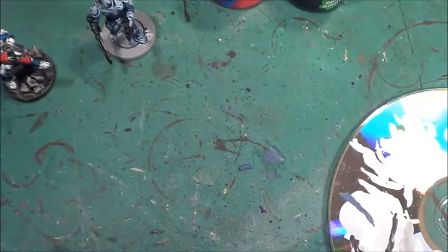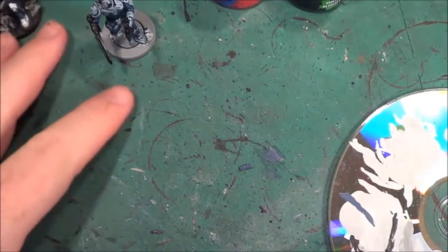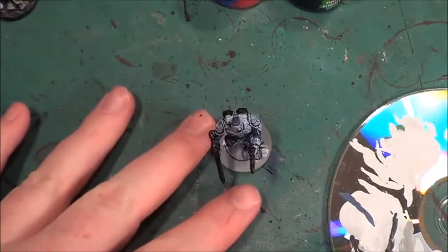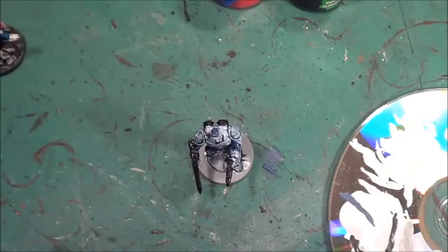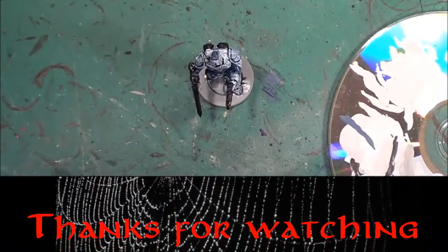So there's the first stage of this one done. When the wash has dried we'll come back to it and do the dry brushing and everything, and then we can show you how I base these. So until next time, as always, take care, God bless and bye for now.